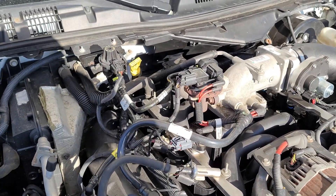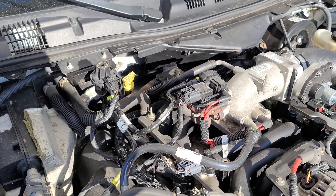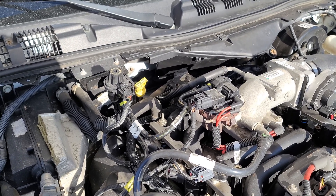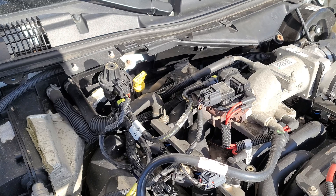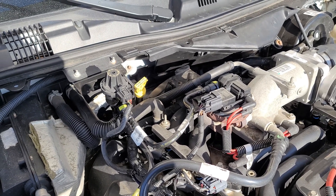Hey guys, just a quick video here to show you — if you've got a 4.6 liter Ford engine in a pickup, a Crown Vic, or a Mustang — this particular car did not have any check engine lights on, but my fuel trims were anywhere between positive 3 to positive 11.